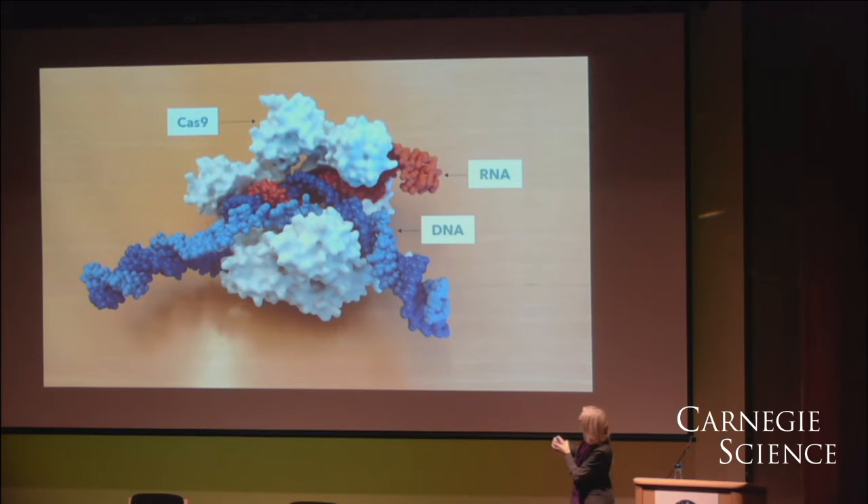What you're looking at here is the protein in white, and its guiding RNA is the orange molecule. That complex searches through cells looking for a DNA sequence that matches the sequence on the end of the guide RNA. And when that occurs,